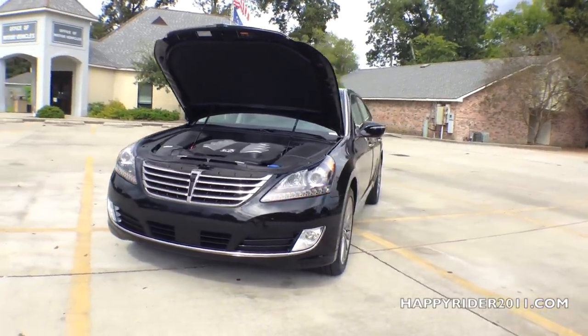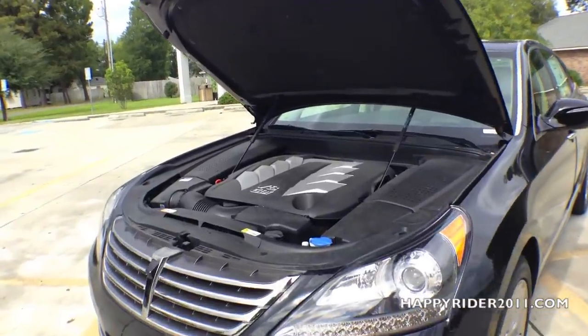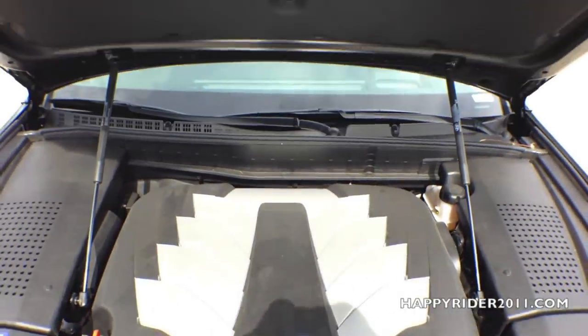The gas mileage will vary depending on which driving mode you're in: normal, sport, or snow mode. When in sport mode, you'll get much more power out of the engine but will see a slight decrease in gas mileage. When in normal mode, you'll see an increase in gas mileage with a slight decrease in power.